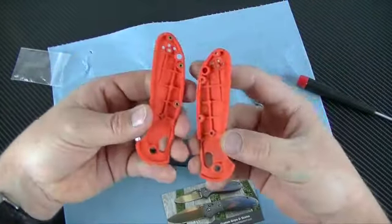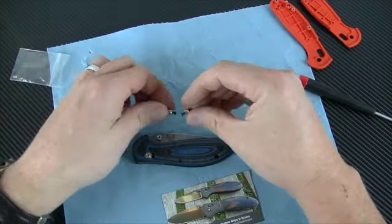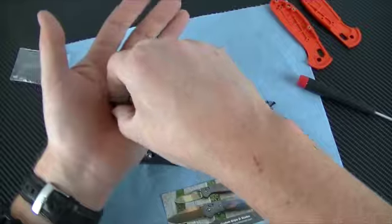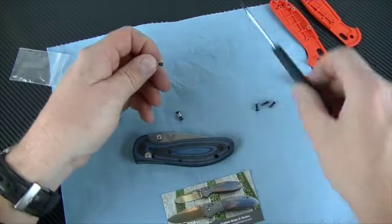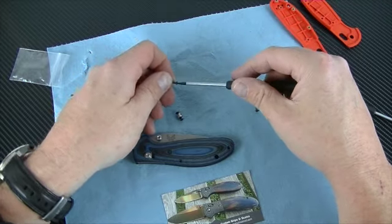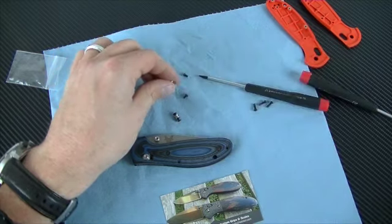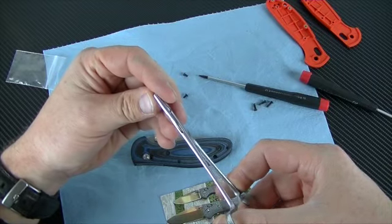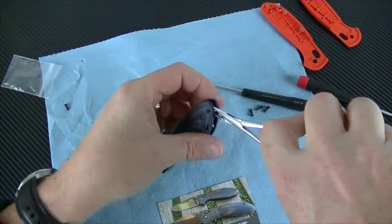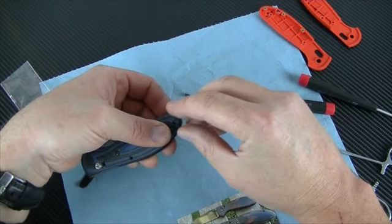Now this has three screws that are holding these together, but this kit only has two — so it's going to be very clean. I'm excited about how this is going to look. I have never put one of these on before, and so far I think it's going pretty well. I'm going to use these little pliers to put this in place. Yeah, that's going to work nice.